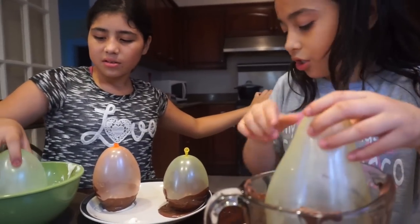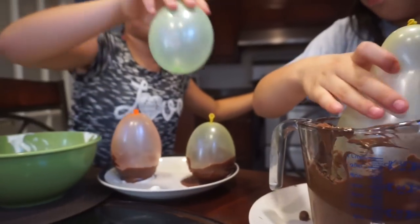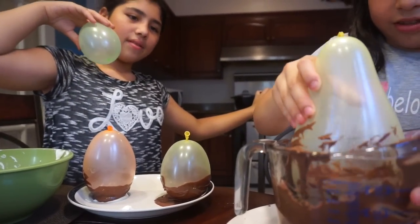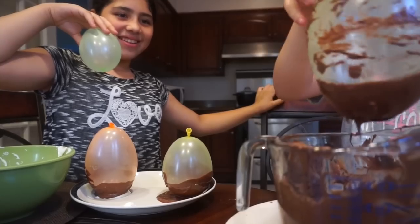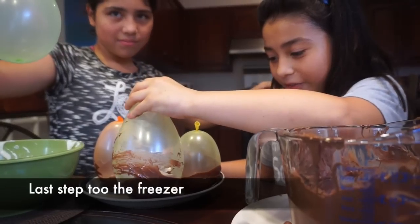You have to put chocolate on the bottom right there too. I want to put the other dark chocolate. Look at this — this is the huge one!